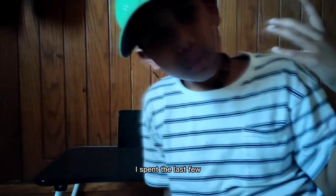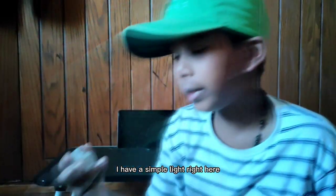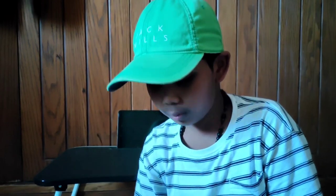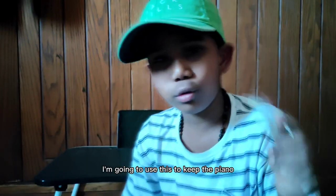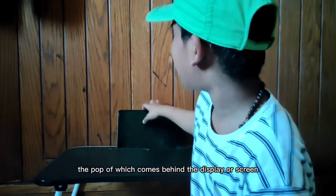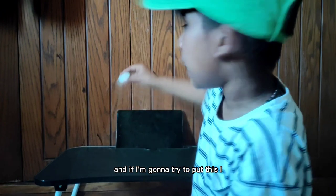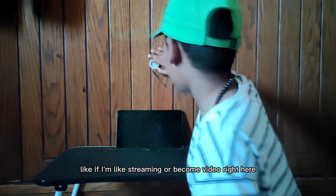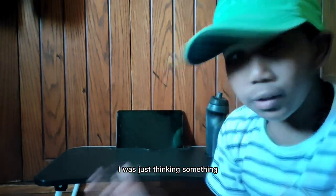I spent the last few minutes thinking about what I'm going to do with this. I have a simple light right here — it was actually a candle, so I thought I was being pretty smart putting it right there. I thought I'd use this to keep the pop-up behind the display or screen, but I forgot about it. If I'm streaming or recording right here I can put it here, but then I can't open and close it — it switches behind. So yeah, I don't know what I'm going to do with this.